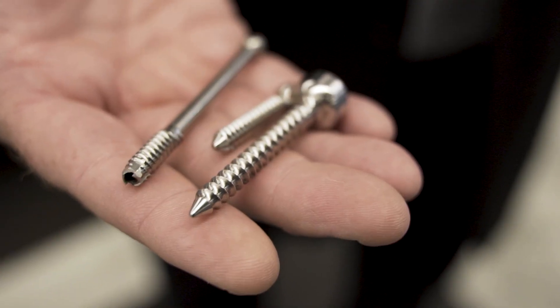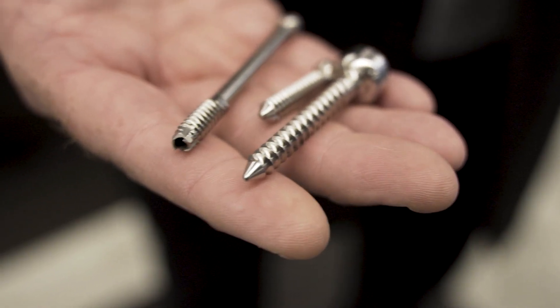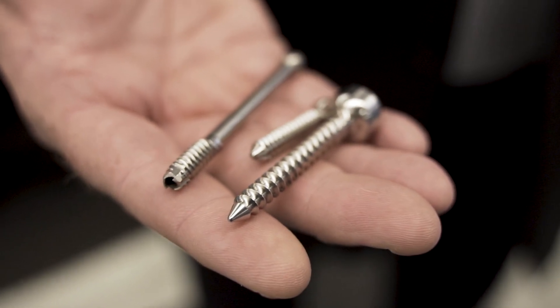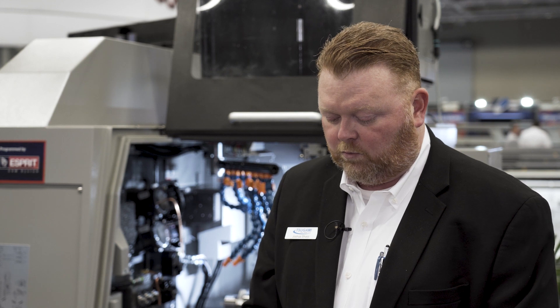One of the challenges in medical device manufacturing is how to cut threads on bone screws. Because of the geometry of the screws, the cutting is challenging for more conventional threading methods like single point threading. So what most medical device manufacturers use is a process called thread whirling.